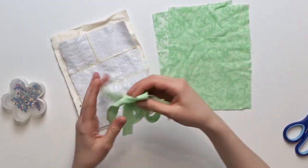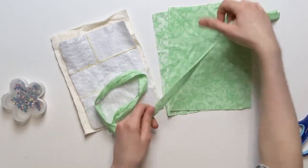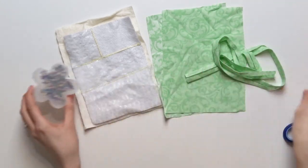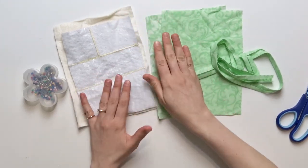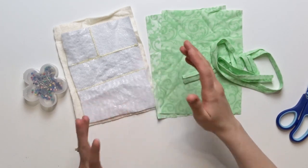You will also need bias tape. You can either make your own matching one, just like I did, or you can purchase one from the shop. You will also need some pin needles and scissors, and you can possibly stitch this by hand. However, a sewing machine is better, faster, and will make your life a little bit easier.